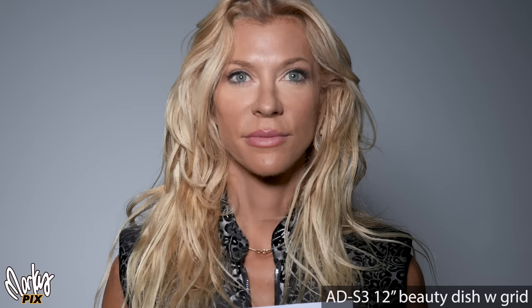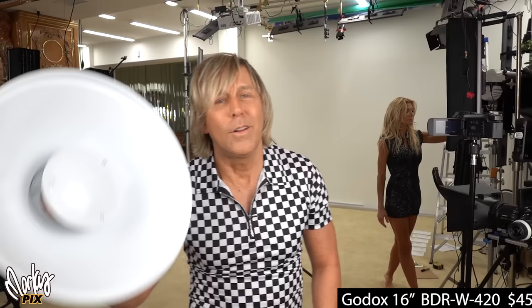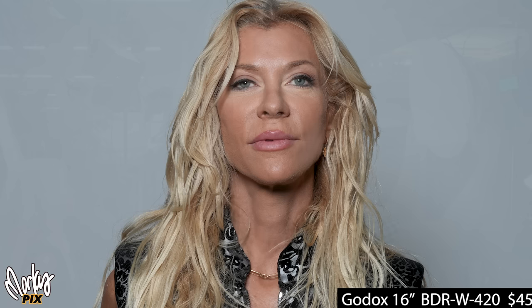Moving into Bowens mount territory with the AD600 — this is the BDR-W420. W stands for white; they also have a silver version. This is $45. Here's the basic 16-inch white beauty dish — that's what it looks like. Now let's put a diffusion sock over the front; not really that much different. This white one makes everything have kind of a bluish color.